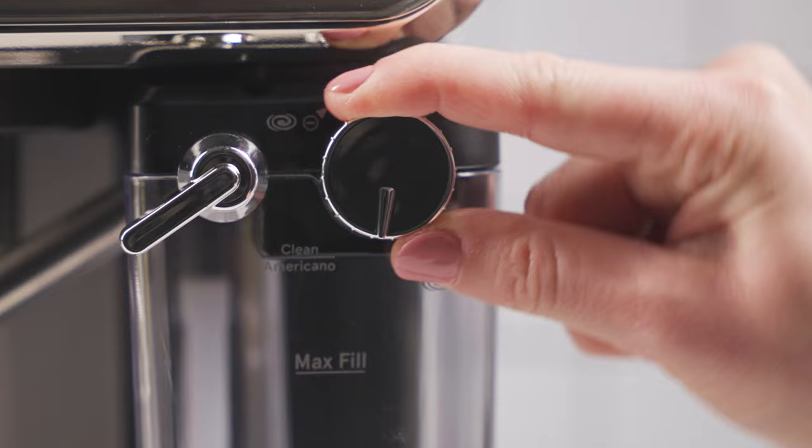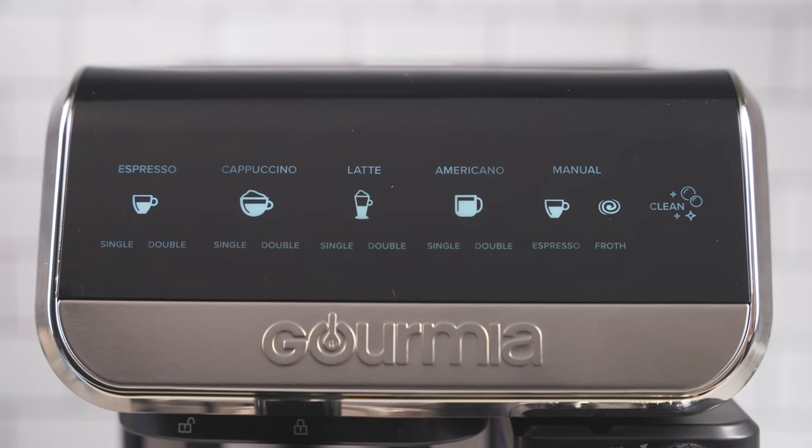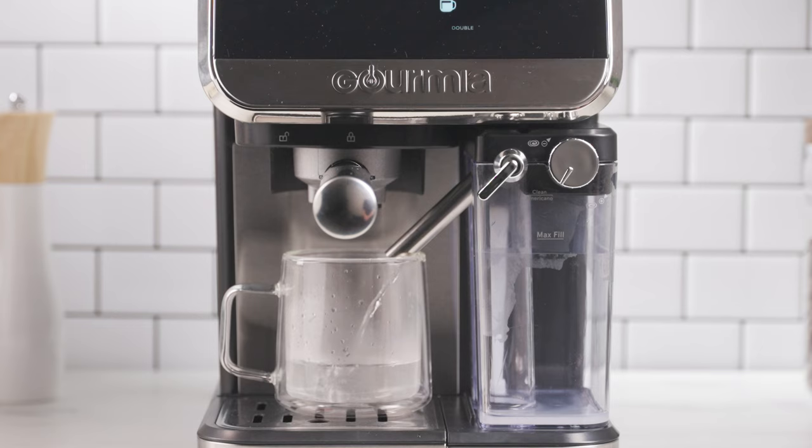Turn the froth strength control knob to the Americano position. Place a mug under the froth dispensing tube. Tap the Americano icon.